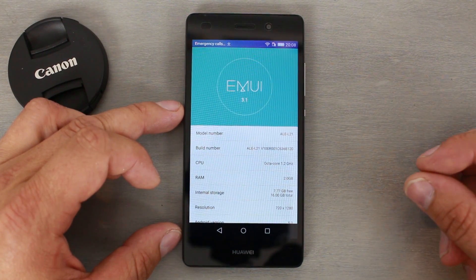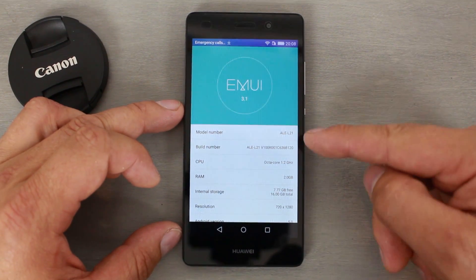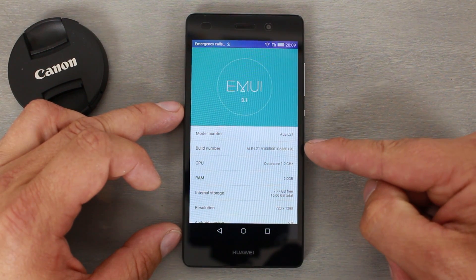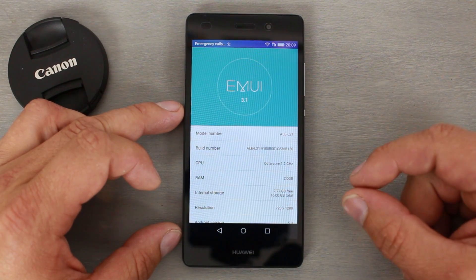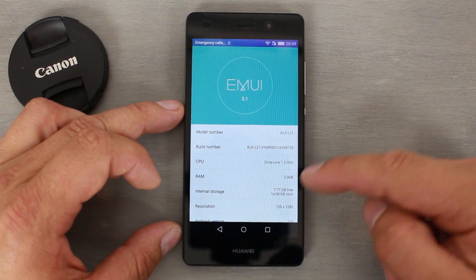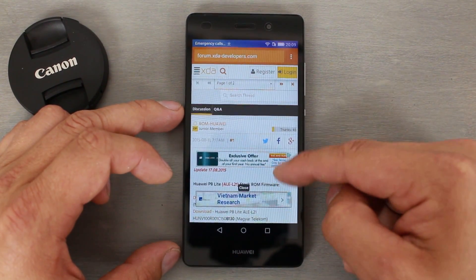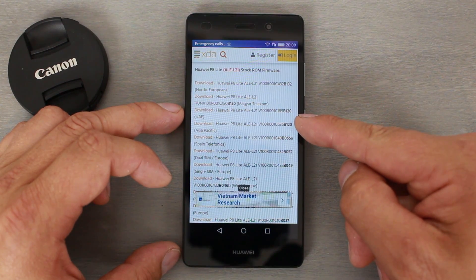The first thing you need to do is get the correct firmware for your device. Right here I have the ALE-L21, and my build number ends in B120 — those are the two things most critical to finding the correct firmware. I found mine on XDA Developers; you come down here and find the one that matches your build number.